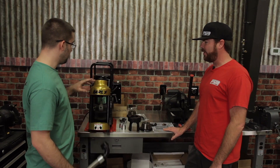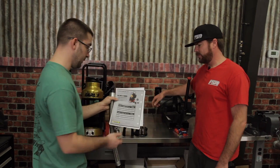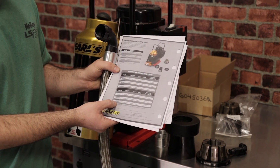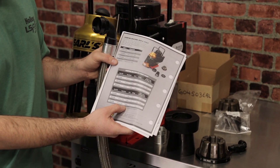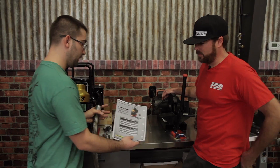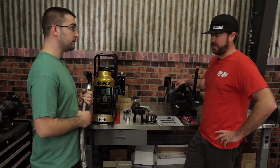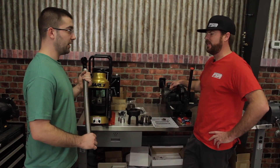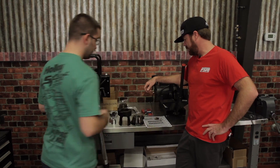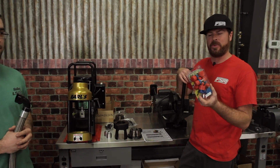Once you've set up the machine, before you crimp a hose you need to consult the instruction sheet. It tells you the hose part number — right now we're working with 69002ERL, a stainless steel braided hose — the die number you need, which is 34 millimeter, the setting on the mic, which is 3.5, and the final crimp OD. Once crimped, get out calipers and measure to confirm you're within the specified range. You can also pressure-test it using the DO16ERL to make sure there are no leaks.